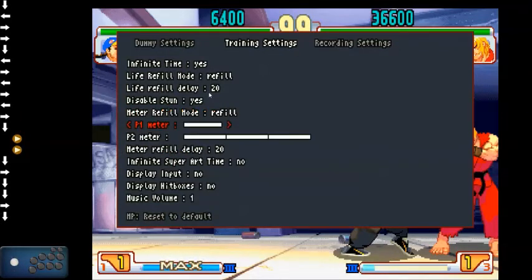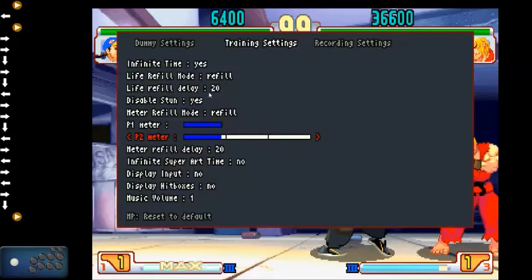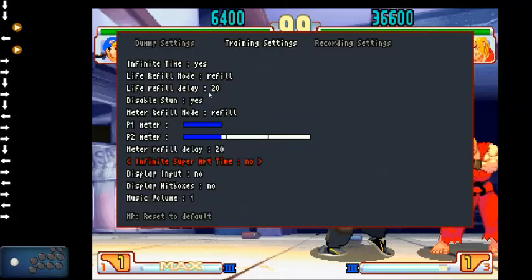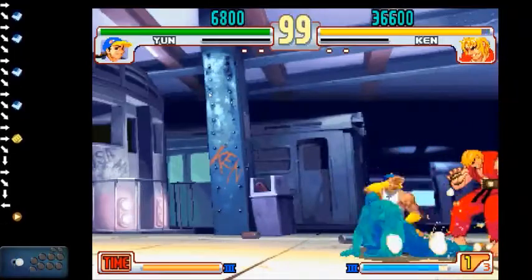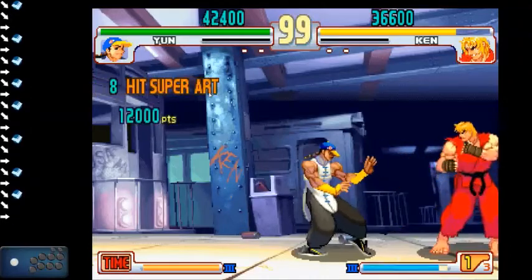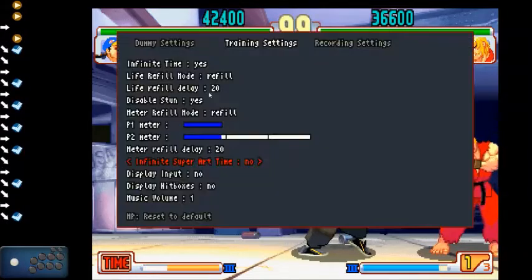Refill here is very important. For example, Yun only has one superbar, and the refill is done by the amount of actual pixels of meter. So you can change it to be about a specific amount, meaning you can practice GeneJin activation. Meter refill delay works the same as life refill delay. Infinite super time: if you turn this on, you'll stay in GeneJin forever — useful if you want to practice recovery canceling into crouching light kick, though it's not necessarily recommended.